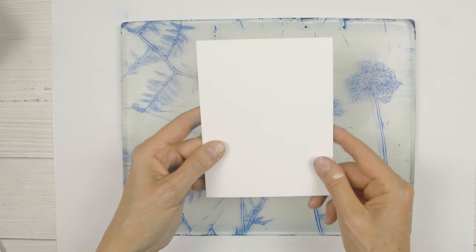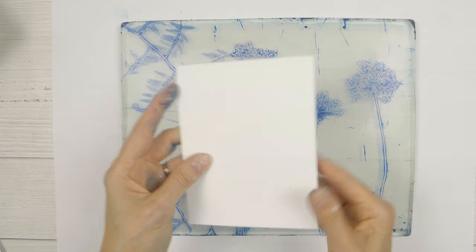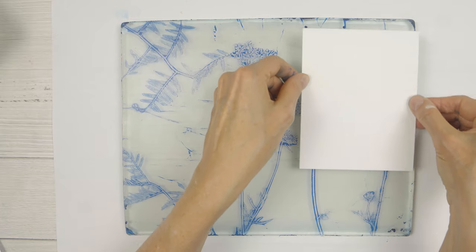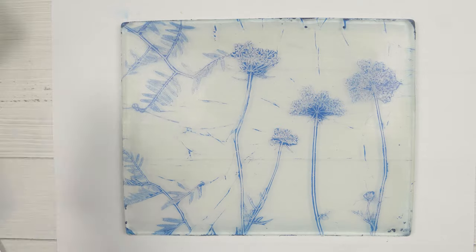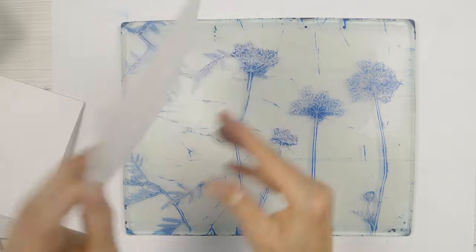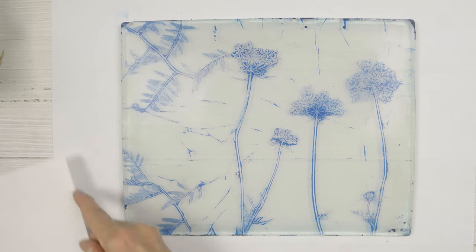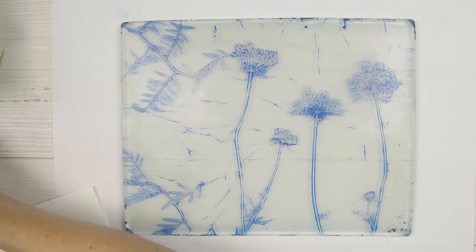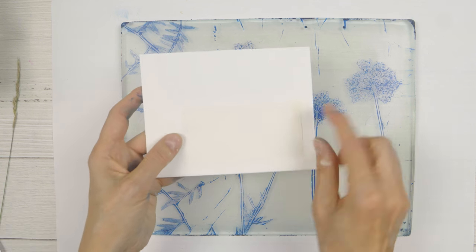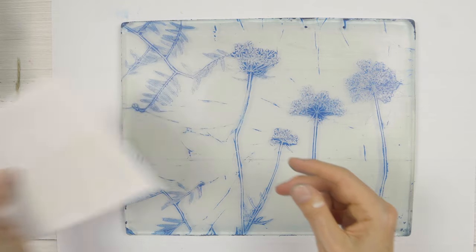When that's dry I've got my white card base — top fold — and I'm going to pick up this part of the print with the card base. Then I've got an envelope and I'll pick up this part of the print with the envelope. So that I have an area for writing, I'm going to add a sticker on the envelope just here to protect that area, and I'll take it off after printing.